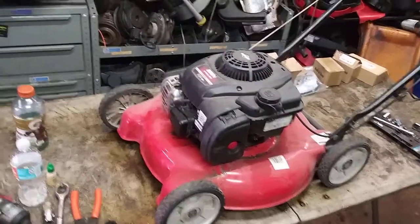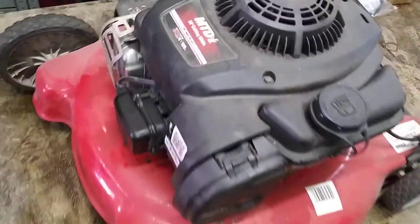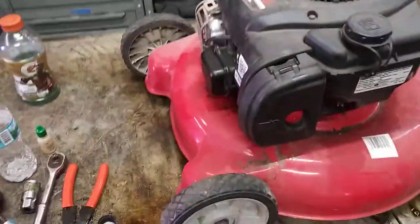Okay guys, so today we're doing a carburetor on a 20-inch MTD push mower. This is a 300E Briggs & Stratton carburetor.